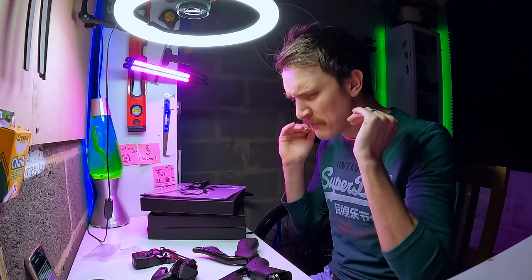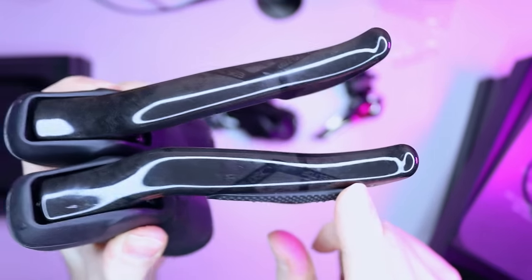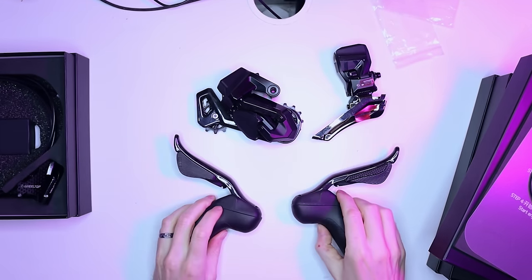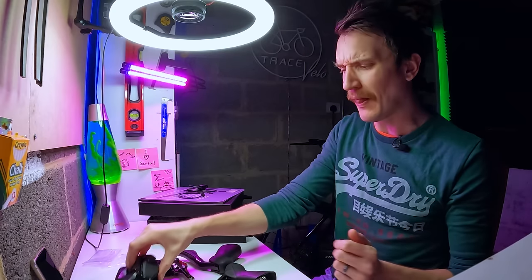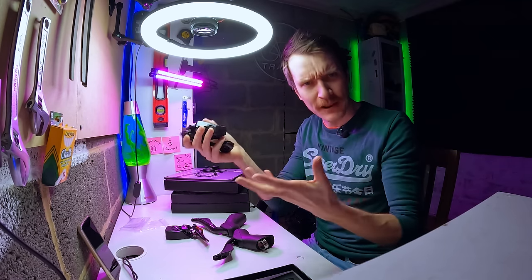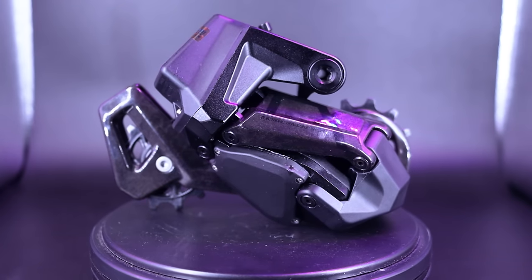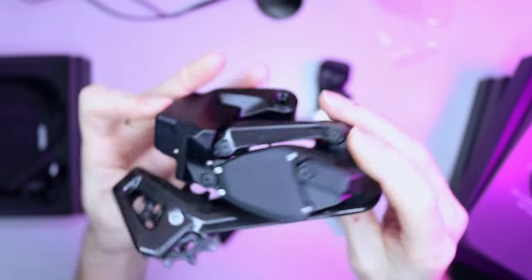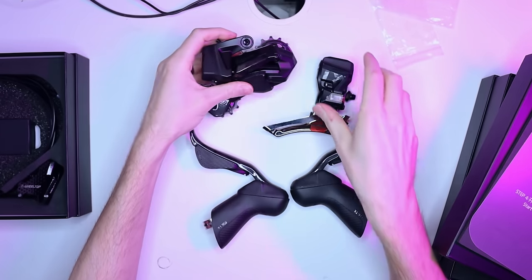Visually, this whole groupset looks really lovely — very minimal branding, which I quite like. I've gone for the slightly more premium version with some carbon accents, so both brake levers are made from forged carbon, as is the top plate on the rear derailleur and both sides of the pulley cage, to save a bit of weight. The overall build quality seems really top tier. The gubbins — the sort of brains of the rear derailleur — are kept out of harm's way at the back next to the pulley cage, so durability seemed to have been front of mind when designing it.